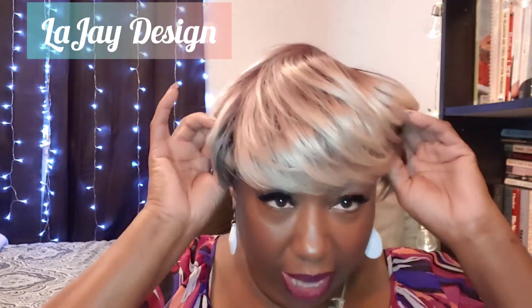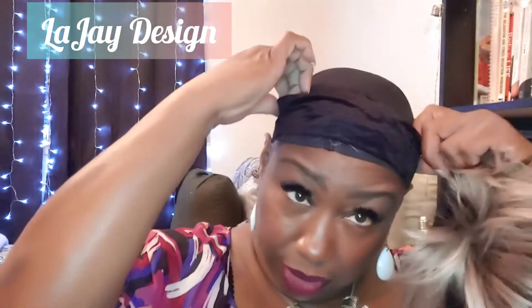Let me take it off so you can see how the cap is constructed. The cap has two tabs right here. There are absolutely no combs — which is good — but you may need something to hold it in place. There's no combs in the front either. I always wear my band and my velvet cap to keep my wig in place so it doesn't move and shift.